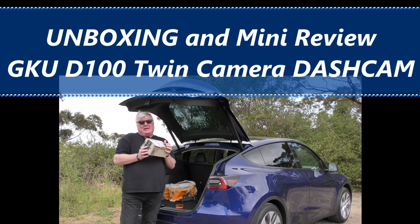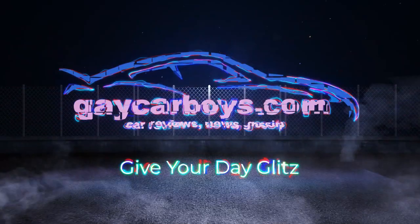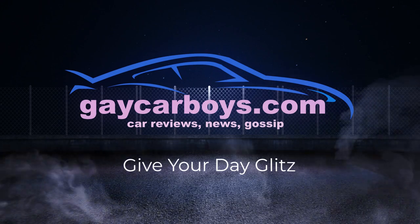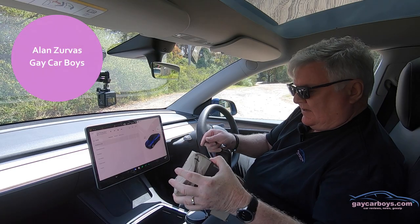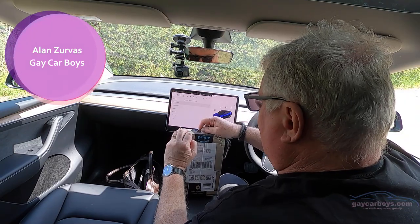This week I'm doing an unboxing of a GKU dash cam. Let's unbox this. This is how the dash cam arrived from Prime.